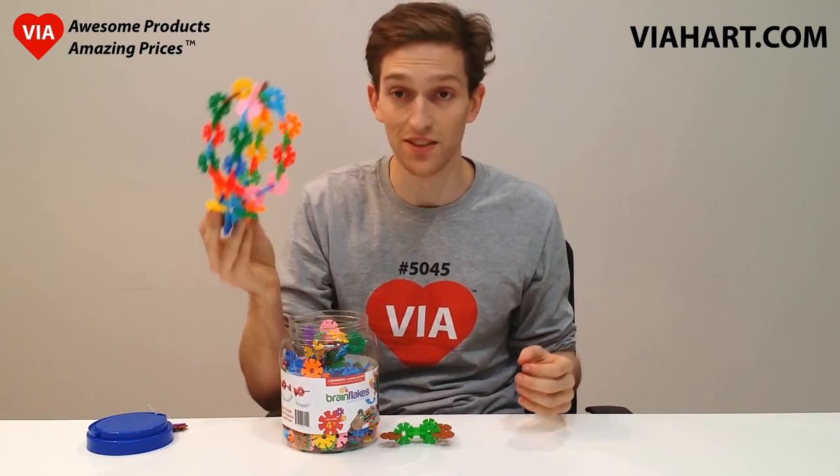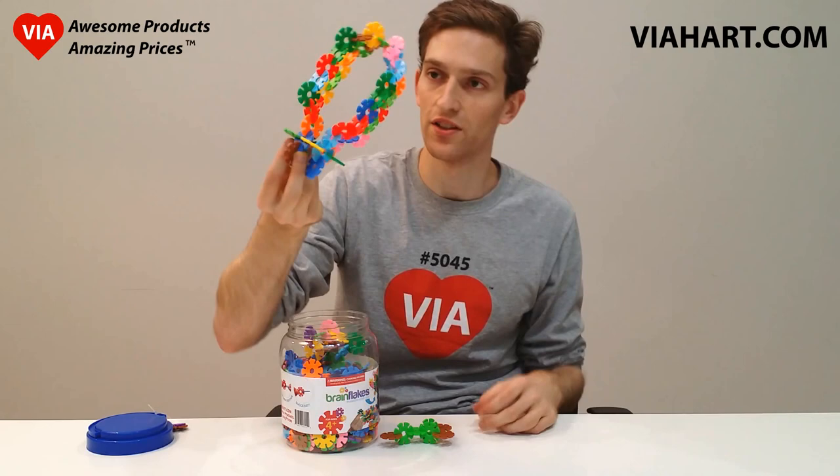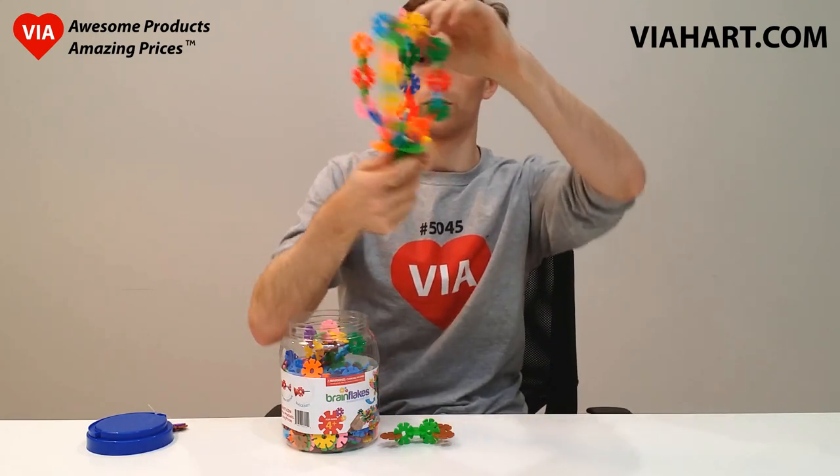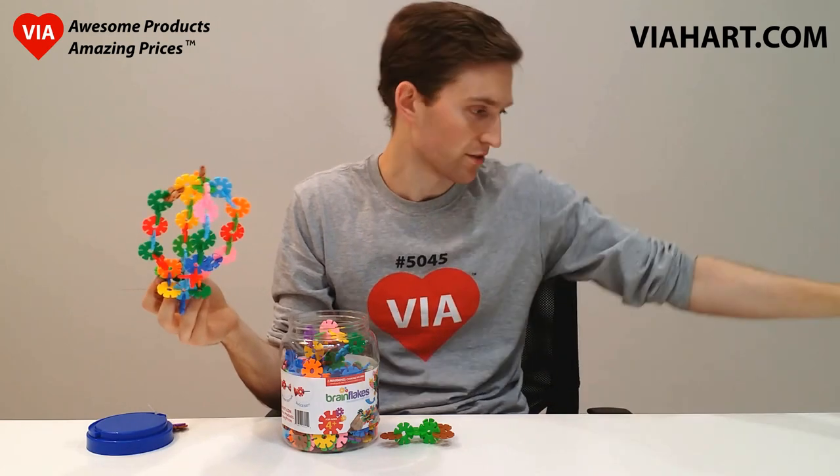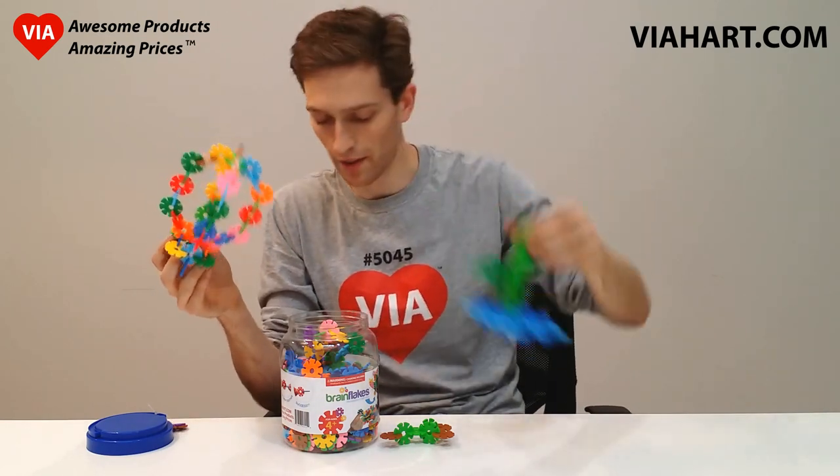It didn't take me too long to make. It's a nice little Zeppelin made of Brain Flakes. And you can sort of see how you can make really cool shapes that you can't make with building blocks. A little quick thing I made.